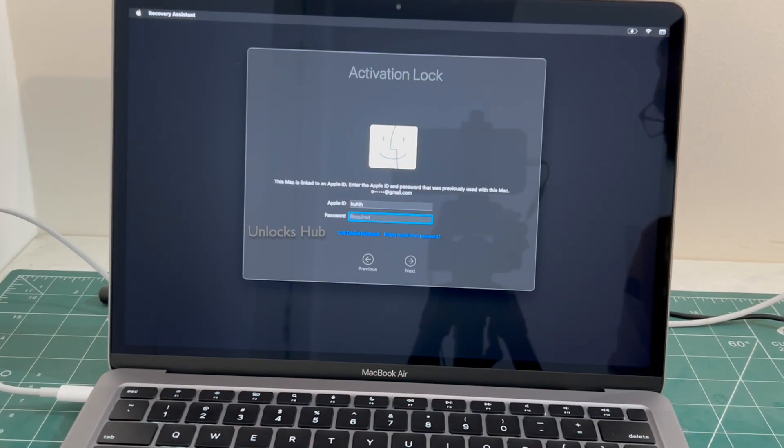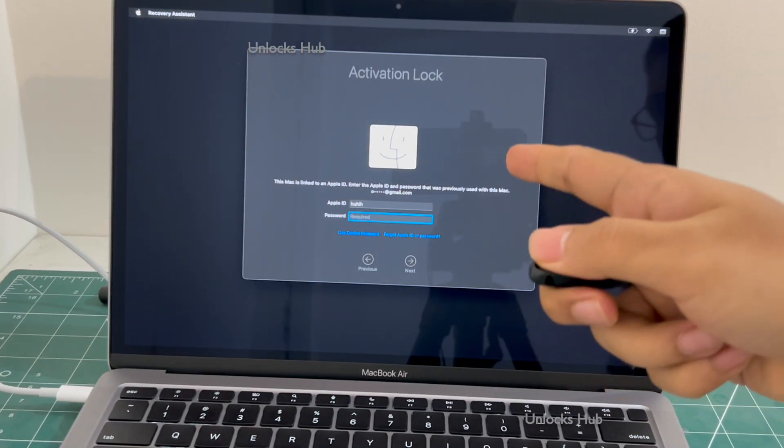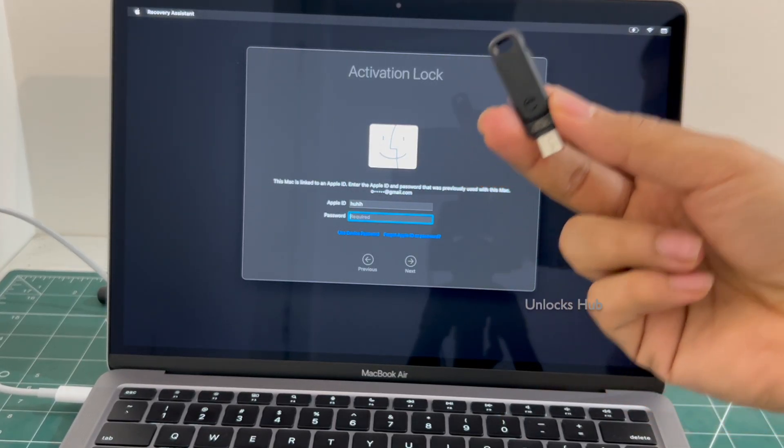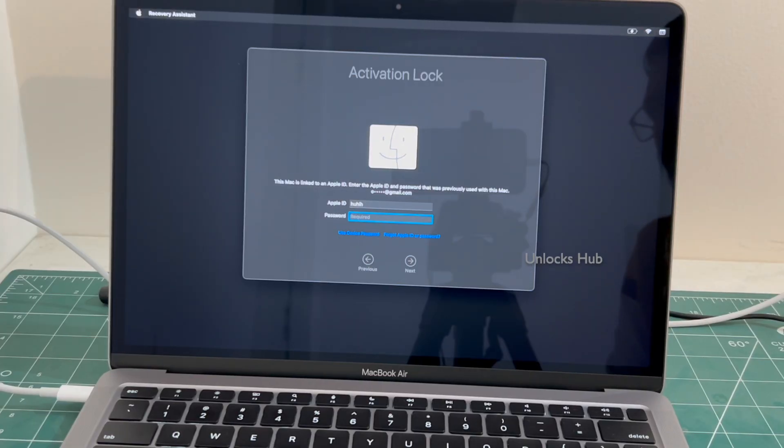Click on the subscribe button and press the bell icon to get notified as soon as we post a new video. We are not available on Instagram, Facebook, Twitter, Telegram or any other social media applications. We are available on this YouTube channel and the email address given in the video description only. If you wish to buy the Unlocks Hub USB configurator files, copy the email address down below and email us right away.